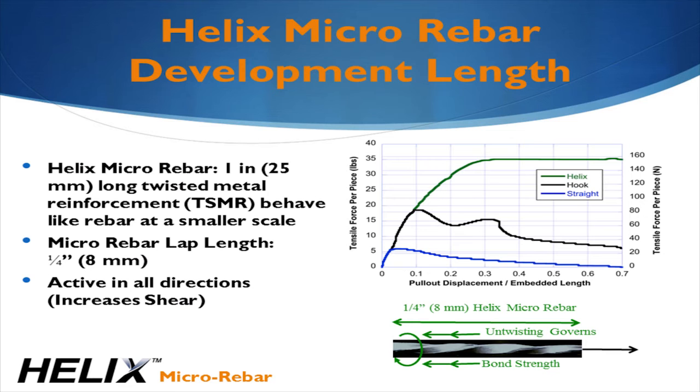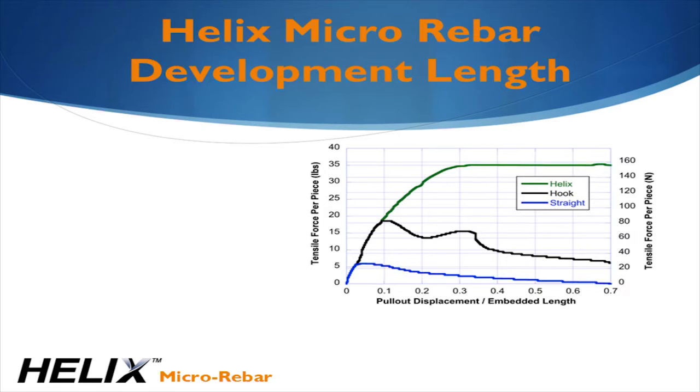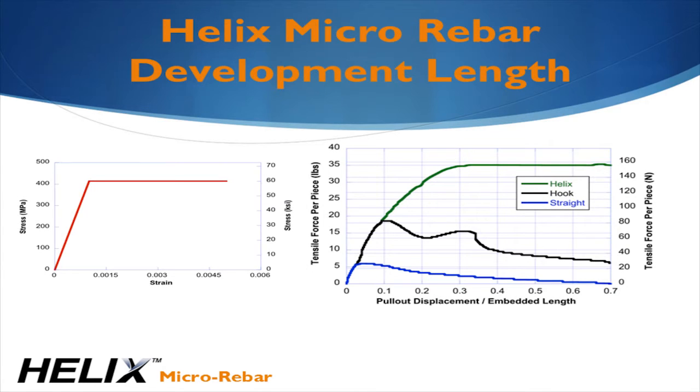What really makes Helix different is its twisted shape. Look at the green curve on this graph. The curve looks very similar to the red curve shown on the previous slide. It's elastic, perfectly plastic-type behavior. This occurs because Helix must untwist to come out of the concrete. The torsion from the untwisting process is the source of the constant resistance.